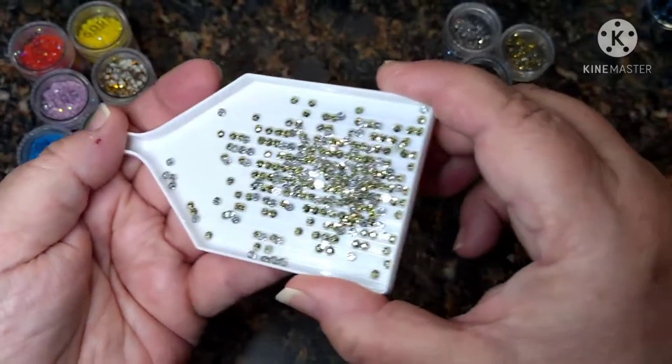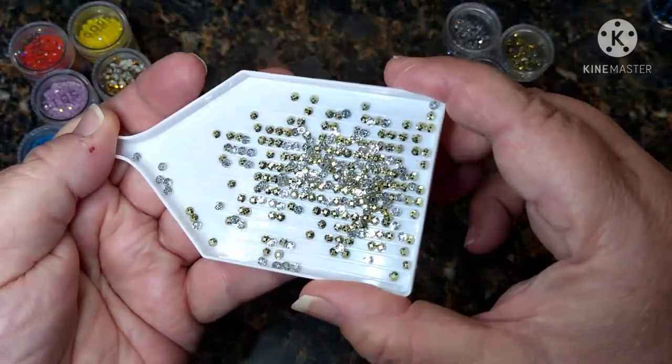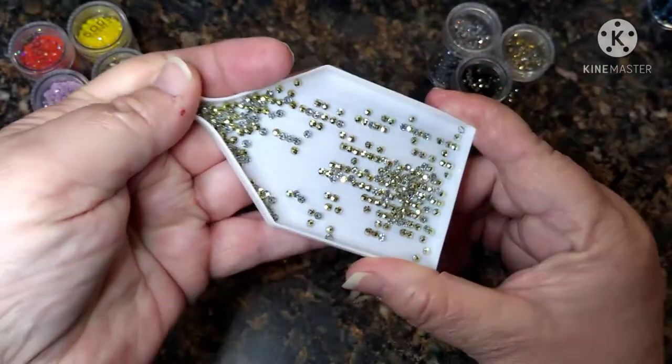I really hope y'all can see the shine on these because they are pretty.